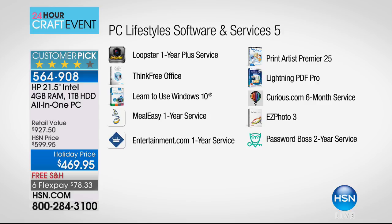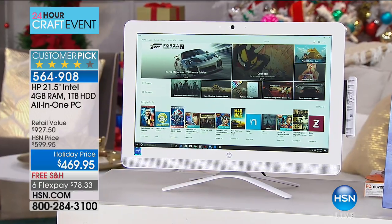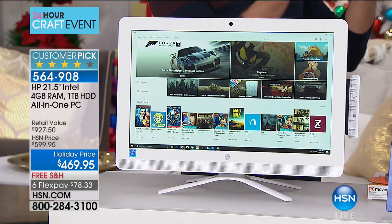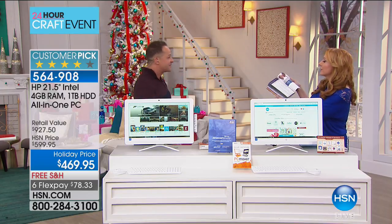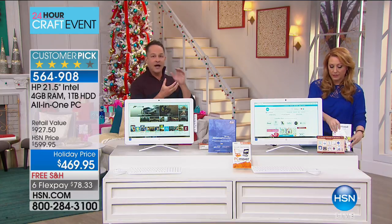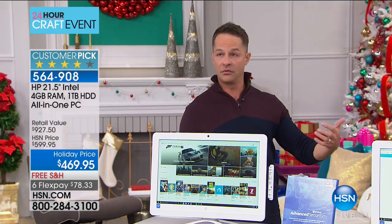Meal Easy service helps you plan your meals — usually three months, but we're including a full year. Entertainment.com, buy one get one free meals, movie tickets at huge discounts, oil changes — it's all in there now as a digital version. We now have 280 computers left. We've sold 1,490 of these total. This will be the last presentation — no more tonight or tomorrow. This was actually a surprise addition to my show today because the Today's Special sold out at 1 a.m. We have 269 left; I'm giving you accurate numbers — there's no extra thousand in the back room.